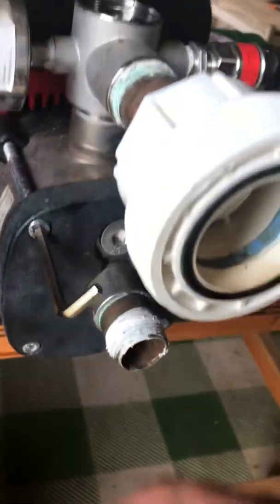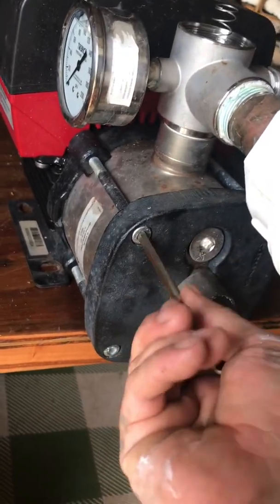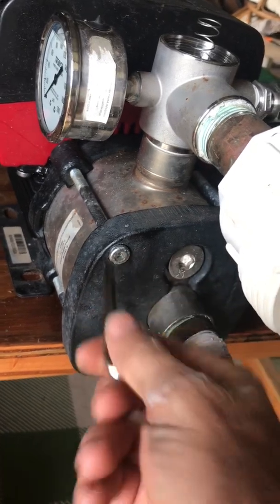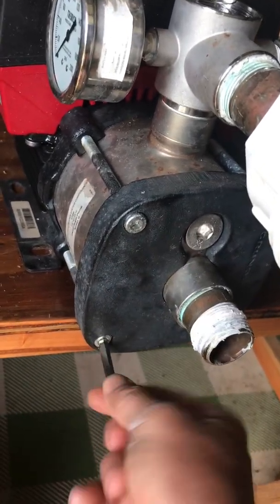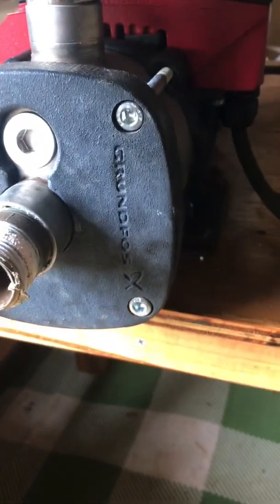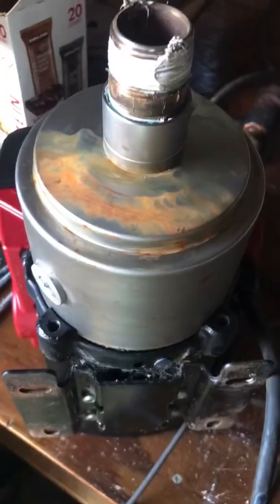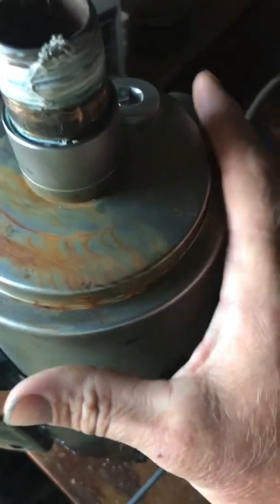To dismantle this we've got to take these four Allen head bolts off — they hold the pump housing together with the stack in it. We take these four bolts out: one, two, three, four. Two on this side, two on this side. With these four bolts out, this plate comes off and this comes off the main housing.